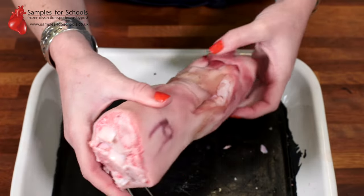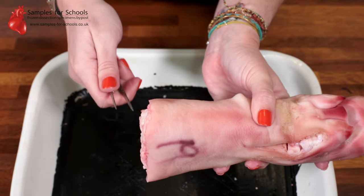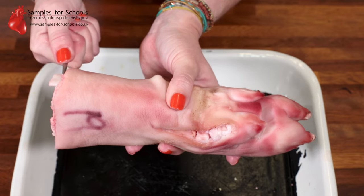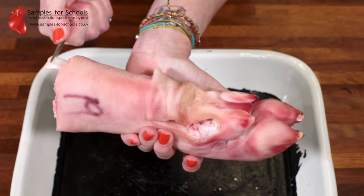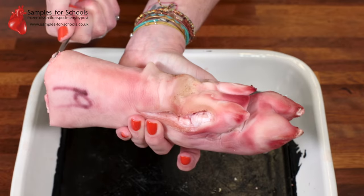If I turn the sample around, we can demonstrate holding the tendon and, if we are to pull it, the effect it has on moving the muscles in the trotter of the pig.